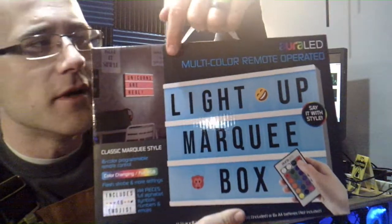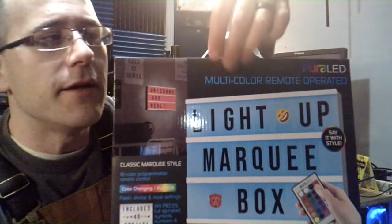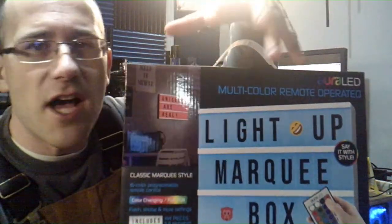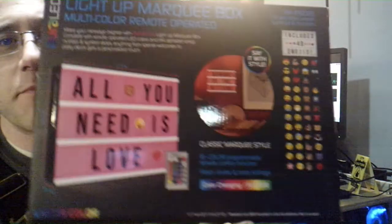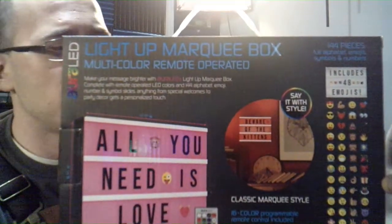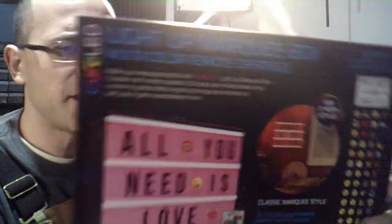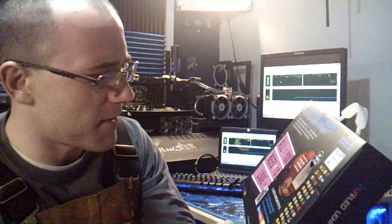It's a multi-color remote operated Aurora LED marquee box and it comes with these emojis and stuff. Basically what you do is you can write something out like your name or your company and then you put it on this and it will shine it for you. Here's the back side — it comes with all of these different emojis. It was like, let's see, 50 or 100 emojis, something like that.